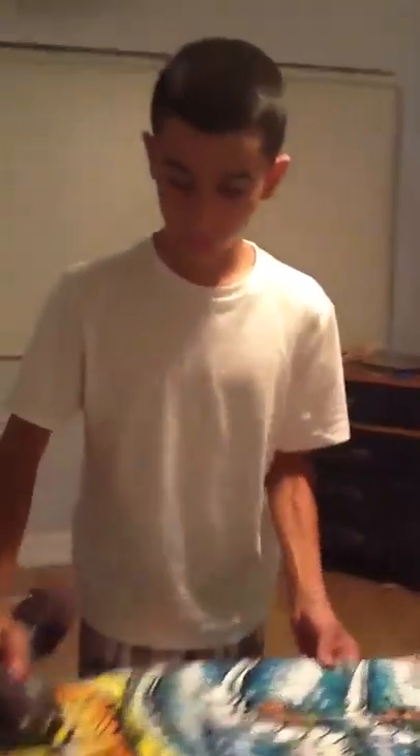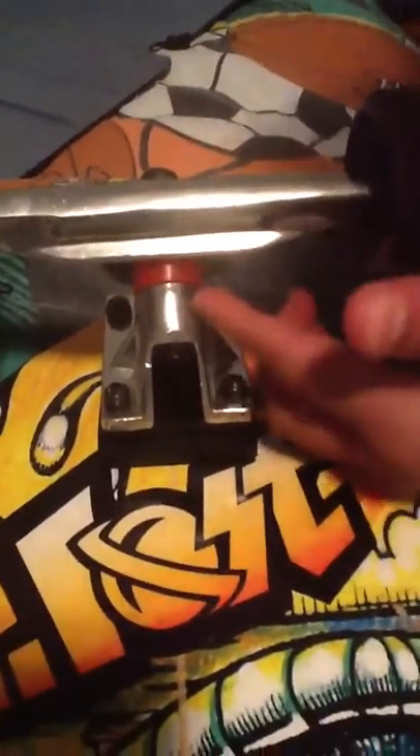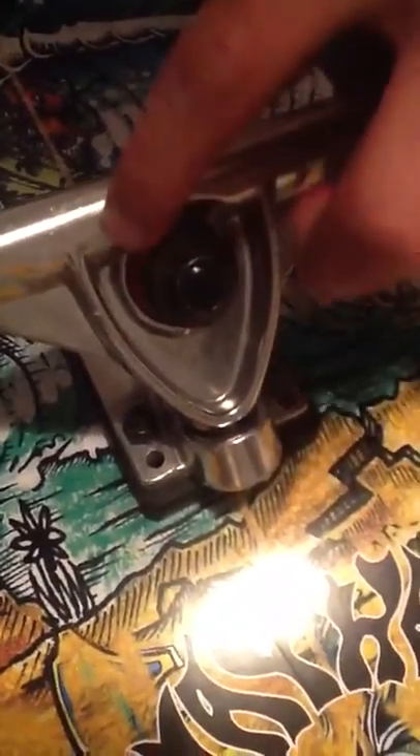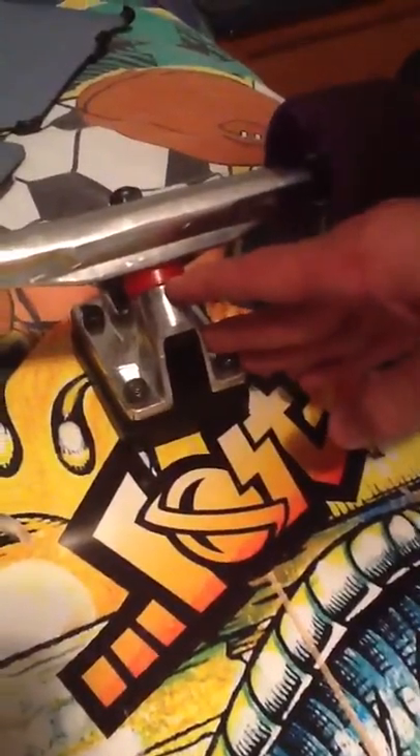Before we get to the concave, I want to talk about the truck action here. If you come closely over here, what you see is the bushing but no washer. Usually it's the nut, the washer, and the red bushing. Normally there's a bushing and then a washer, but when you take out the washer, your board just goes like this — it turns so much more. It's just amazing. This board cruises awesome and carves.